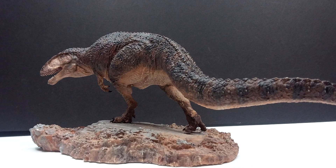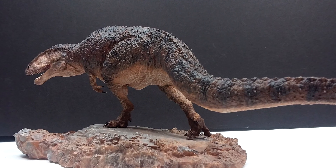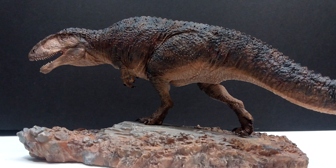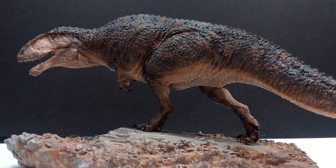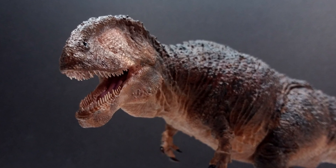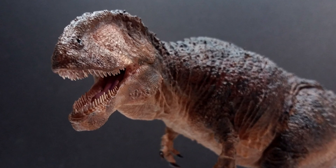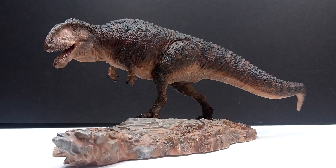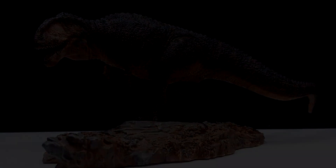Overall, I was pretty happy with the paint job on both the dinosaur and the base. Let me know in the comments if you like the overall paint job. If you're interested, check the links in the description to contact Passion Charger and order one of these incredible Carcharodontosaurus models. Phenomenal work, Passion Charger — I can't wait to get the second half finished and bring it back for a review showing the entire diorama put together. Until then, make sure you grab this amazing model, and like, comment, and subscribe. Thanks for watching!